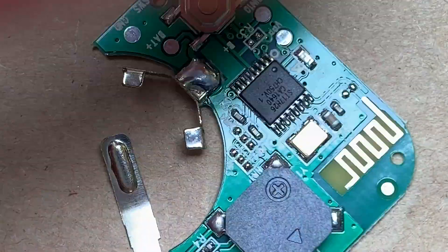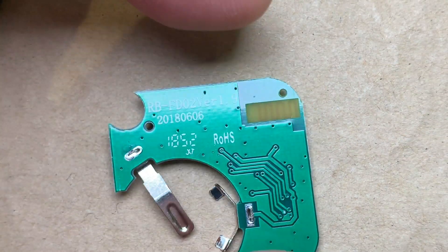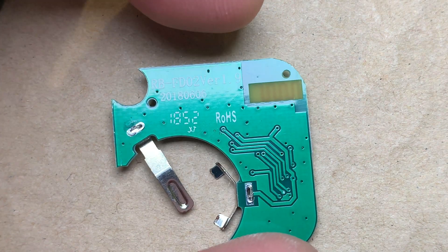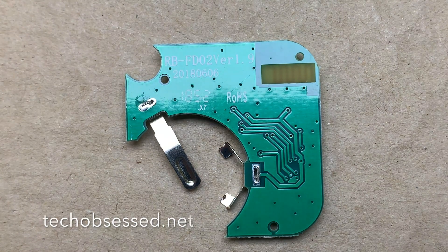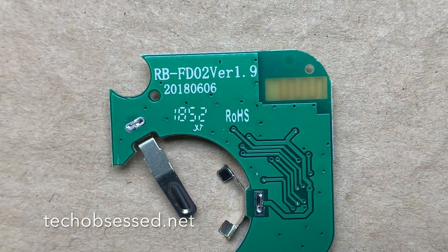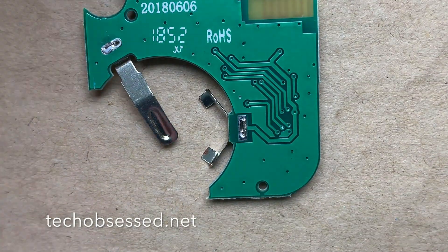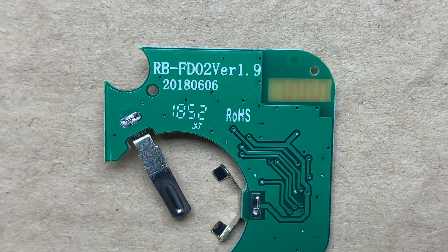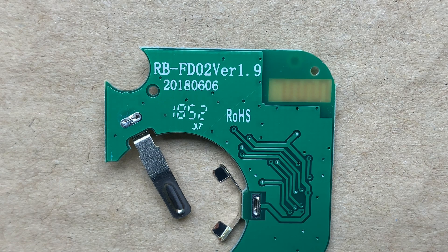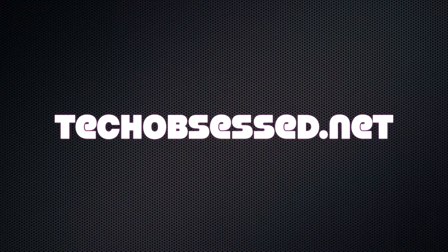So this hasn't changed much. Is there a date anywhere on here? Yes — 2018, 0606, version 1.9. So this has seen some redesign in the last year or so, but it hasn't gotten a new IC — at least if I'm remembering right about what the previous teardowns found. I'll probably post a little bit of details in the comments, or in the, what does AVE say, the doodly-doo. Thanks. This has been another Tech Obsessed Teardown.